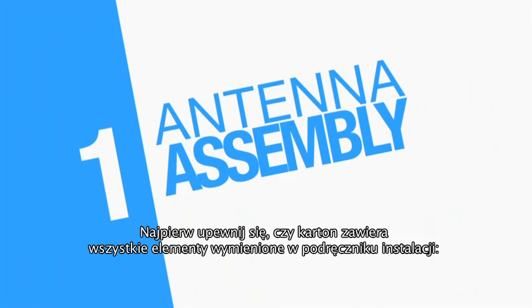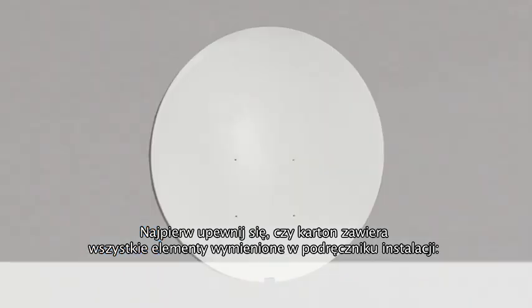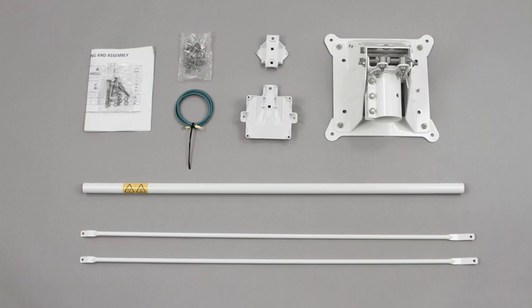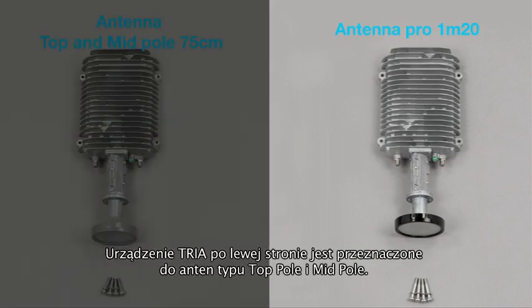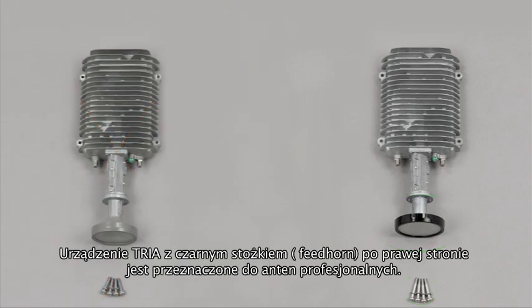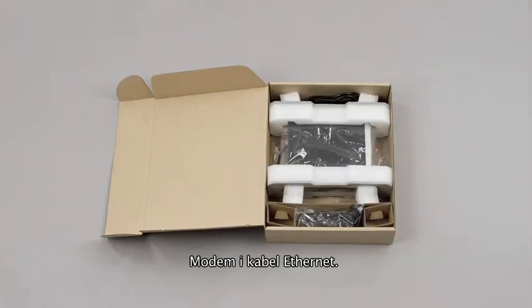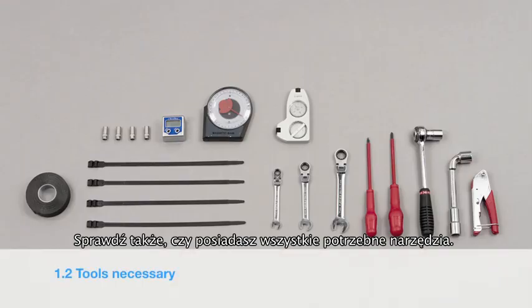First, verify that the contents of your two-way kit are complete. Please find the list on the instructions page. The transceiver or TRIA: the TRIA on the left is for the mid and top pole antennas, while the TRIA with the black feed horn is for professional antennas only. Also included is the modem with ethernet cable. Verify you have all the necessary tools for the installation.